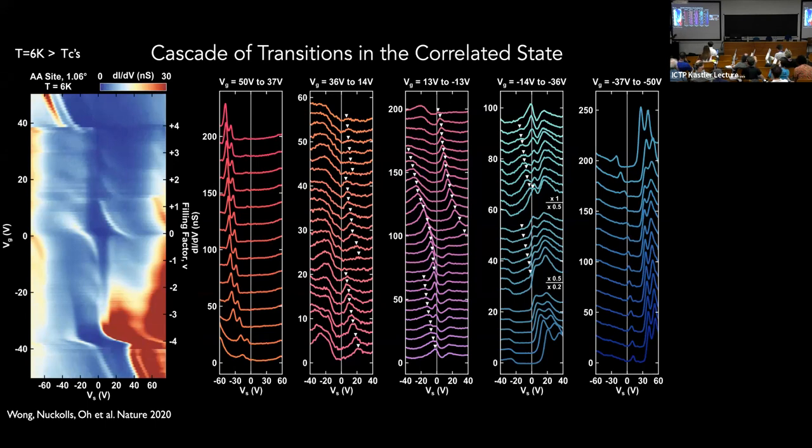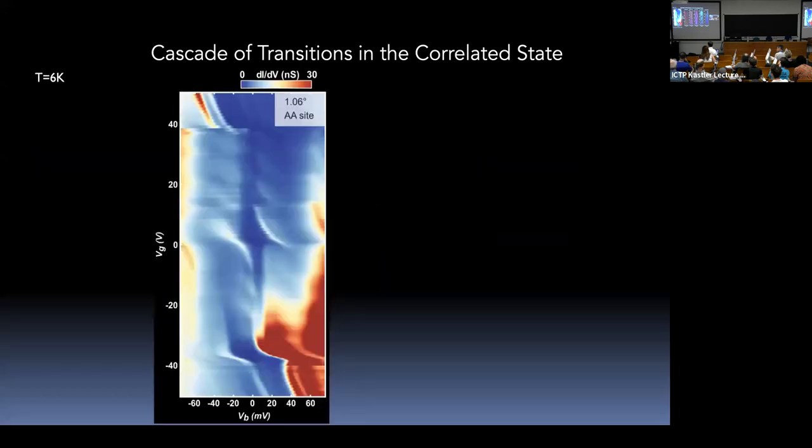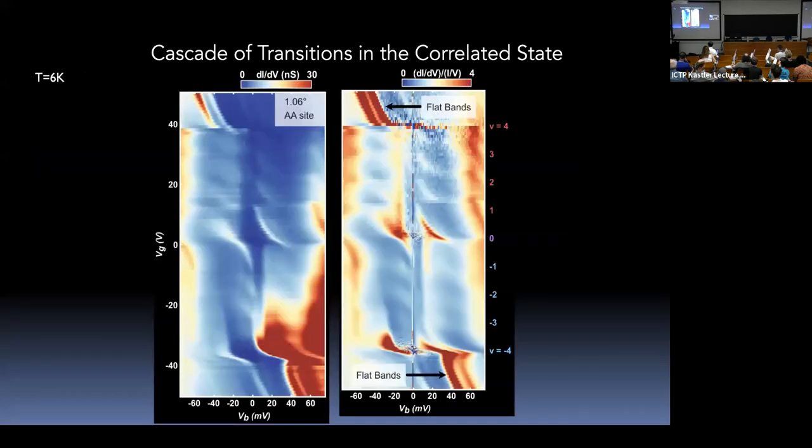Looking more carefully at the data, there are finer features repeating. If I take the dI/dV and normalize it by I/V — which is measured for every curve to account for the fact that tip height can be slightly different between spectra — what you notice is a cascade of features. This cascade involves some spectral property that comes from near the chemical potential, goes out, then resets again, and repeats every quarter filling within these bands.